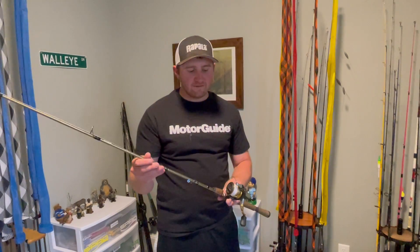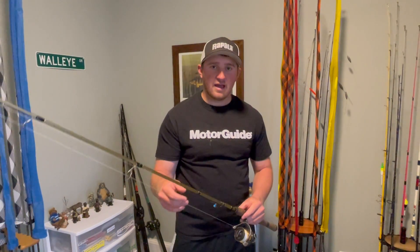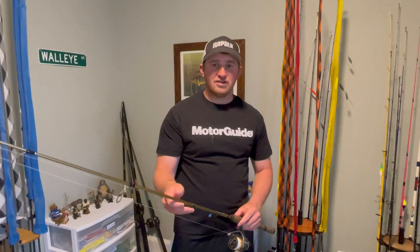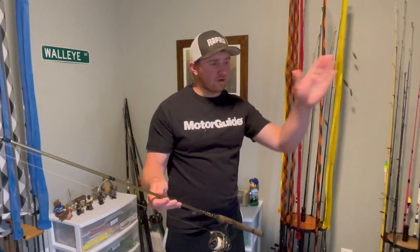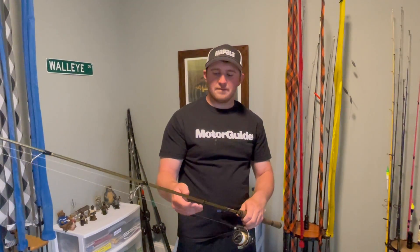I pair it with the 2500 Shimano Sahara reel. It's great for picking up that slack line, because that's a lot of what you're doing. You need to make sure that you're working your bait in, but you can still feel that slack all the way, and you can get those fish right in.